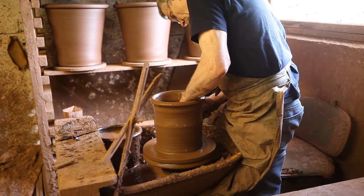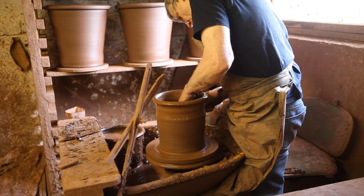As you can see, as I repeat the process, it gets taller and wider.